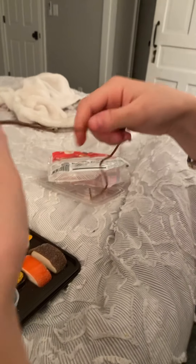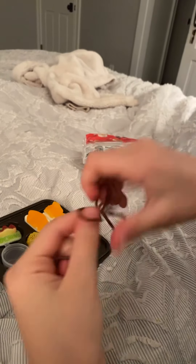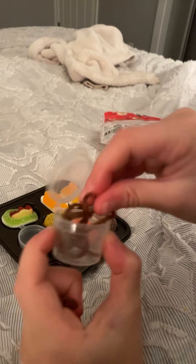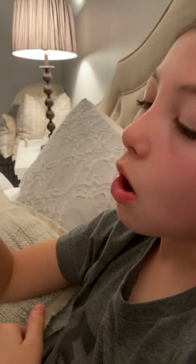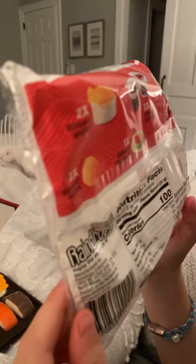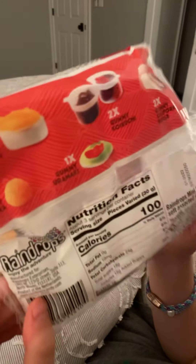This next one I'm excited for. I don't know what this is. I think it might be black licorice, but I'm not 100% sure. Really can't tell.